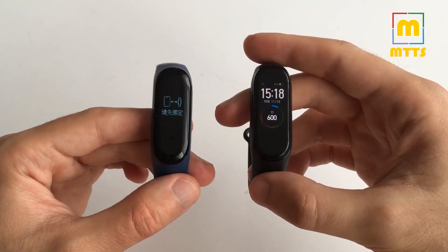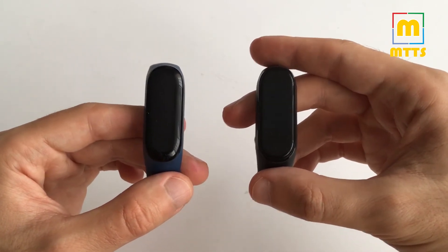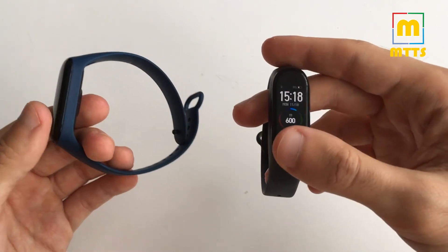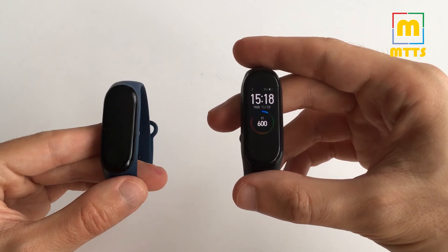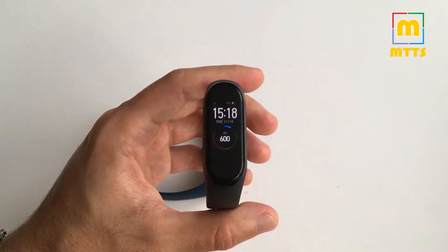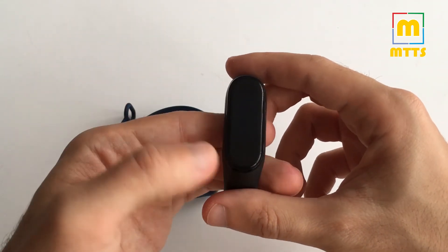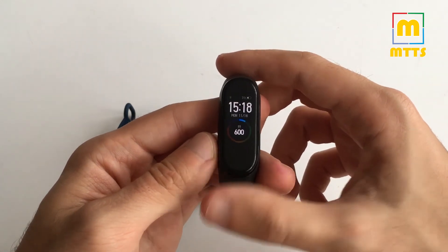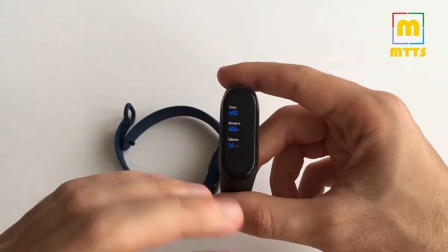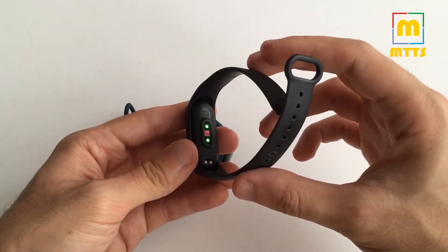Overall, the Mi Band 4 is not a revolution, it's an evolution — but a very good one. It's definitely an upgraded version of the Mi Band 3, with a better display, improved sensors, and more powerful hardware. If you have to choose between the two, it's a no-brainer to go for the Smart Band 4. Even if it's a few dollars more, it's worth it — you can do more with it and customize it more.